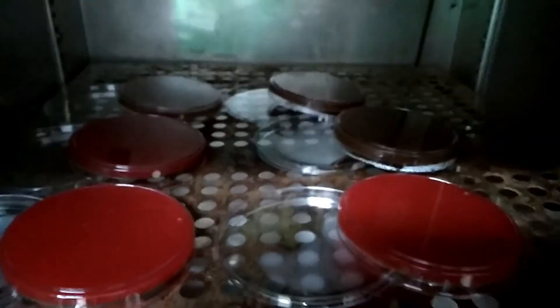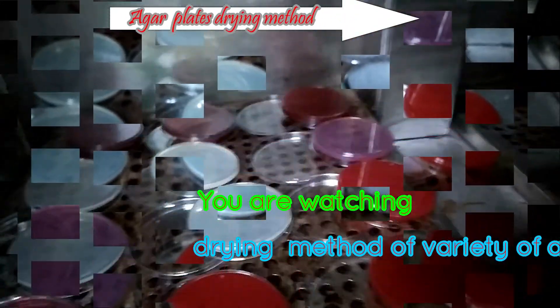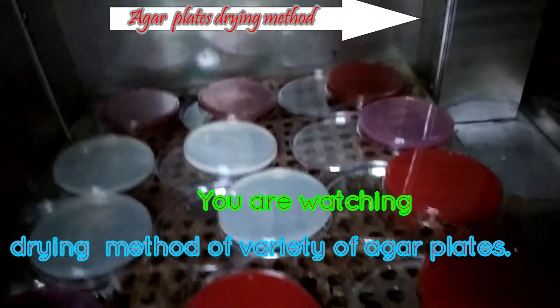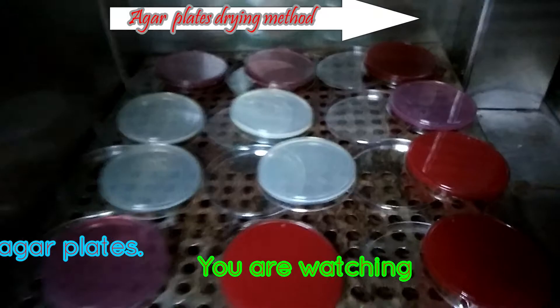Now wait for nearly half an hour at 37 degrees Celsius in the incubator. After completion of this step, you will get this type of plate — yes, these are dried plates, and those are ready for use.